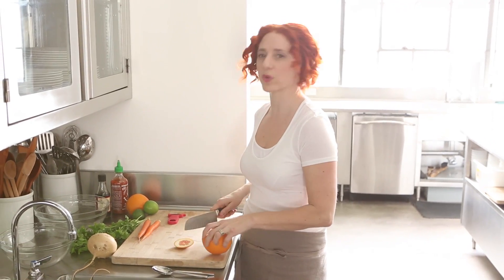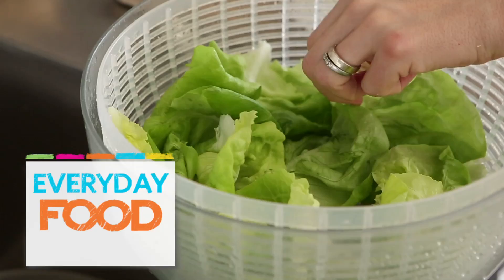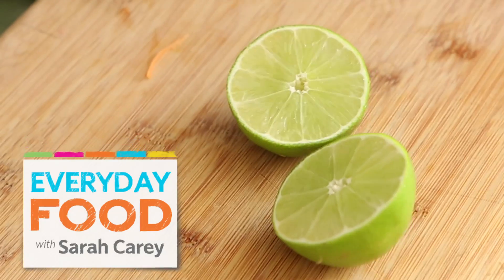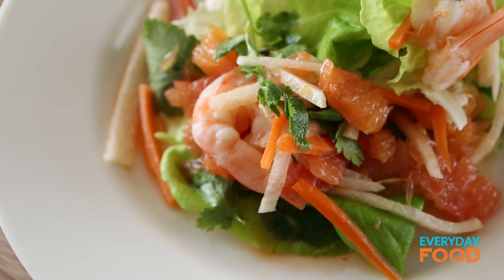Even though it's winter, sometimes I just want something light and delicious to eat. Today I'm going to make a really delicious Asian shrimp salad. And guess what I'm using? If you guessed citrus, you're right. Today it's oranges and limes again — a great combination, evidently, in a Thai-inspired dish.